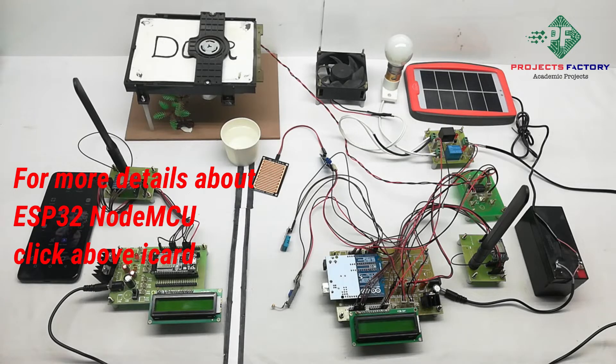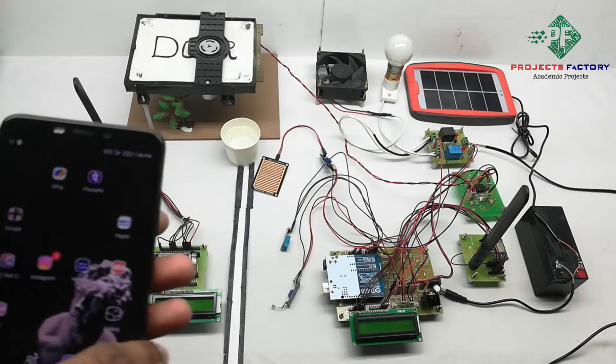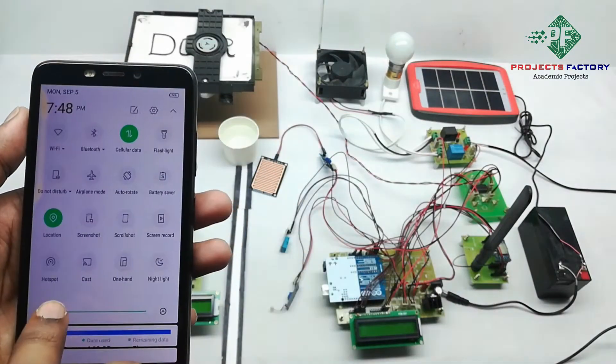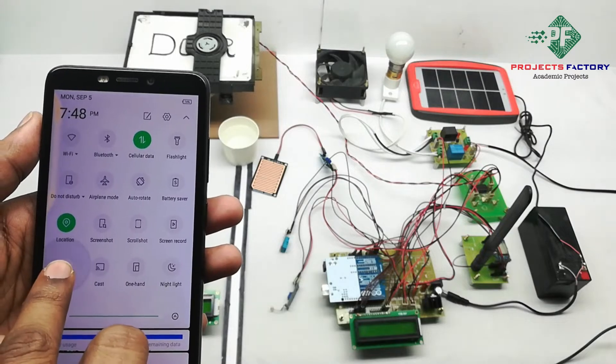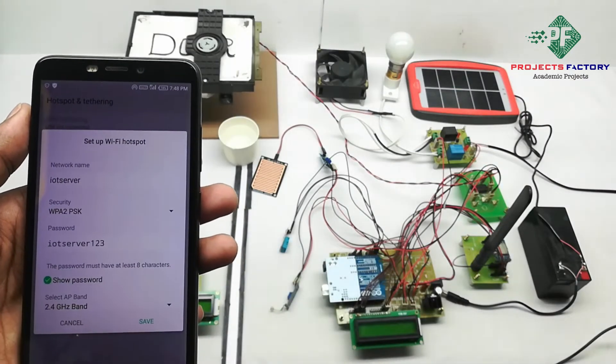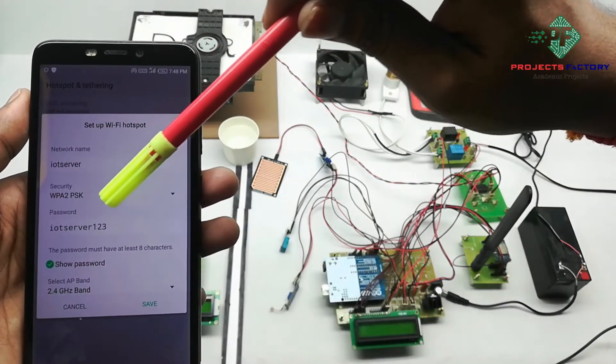Before starting this project, we initially have to create a hotspot on our mobile with the username 'IoT server' and password 'IoT server 123'. Now we have to open hotspot settings. We can see here the network name 'IoT server' and password 'IoT server 123'.